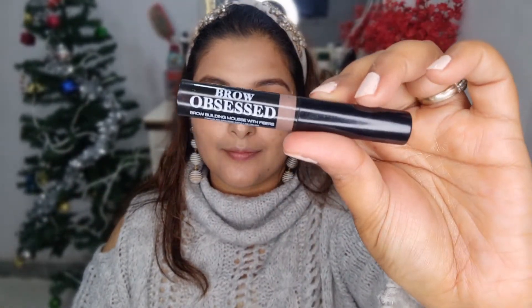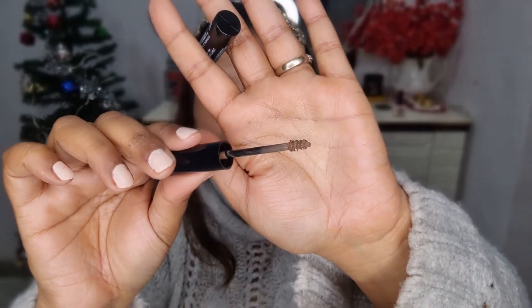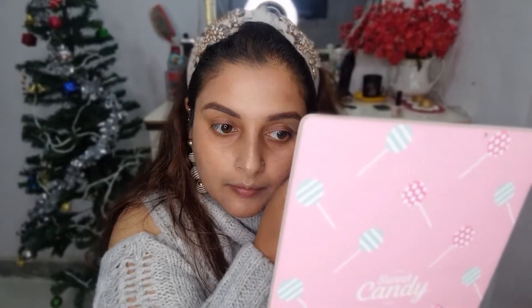I'm going to top my brows off with this Palladio Brow Obsessed Mousse. It has a wand and I just top it off on my brows. I also use it without any brow pencil — it's great for an everyday brow look. See how wonderful my brows look after this!